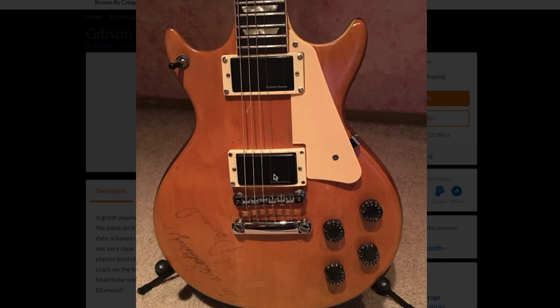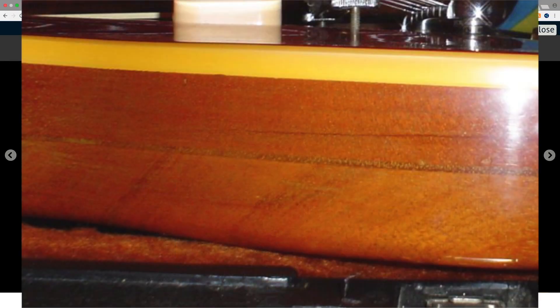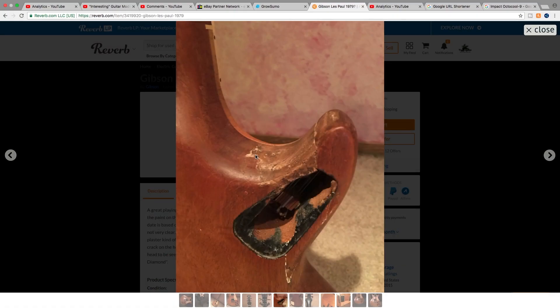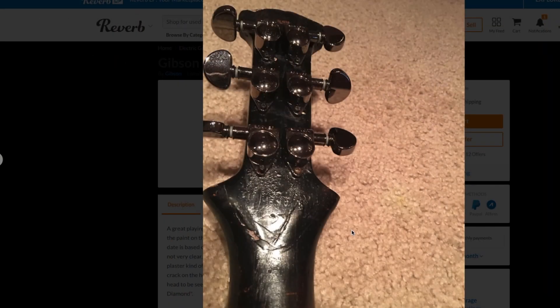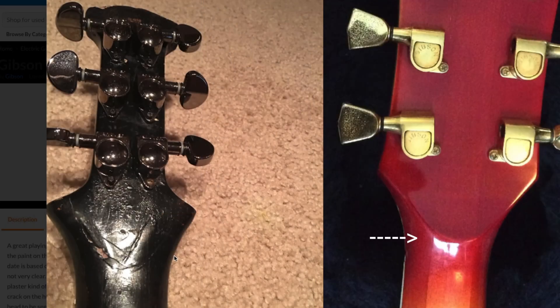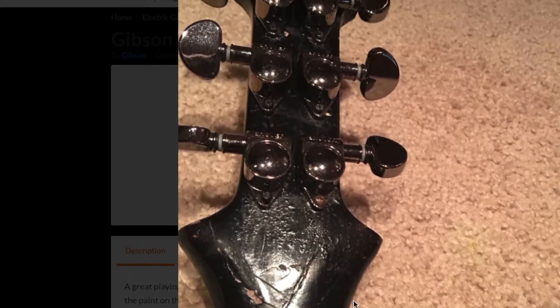However, there's one key feature missing from this guitar, and that's a pancake body. If this was an early 70s Les Paul Deluxe, it would have a mahogany-maple-mahogany sandwich right here, and you would be able to see it very clearly. This body has definitely been slimmed down a lot, but it doesn't appear that half of it is missing. Something else that goes against this guitar being an early 70s Deluxe is there's no volute on the back of the headstock. Since it's been repaired and refinished, it's possible that was just sanded off.